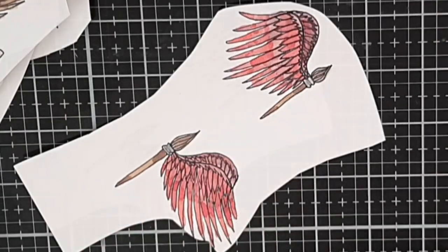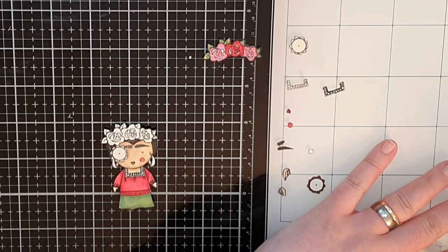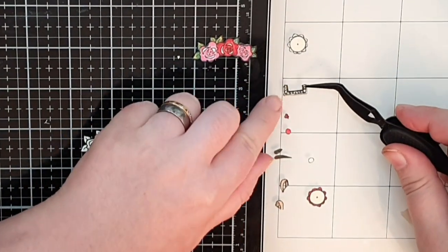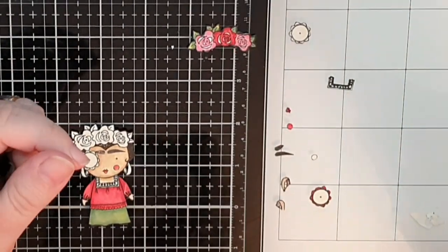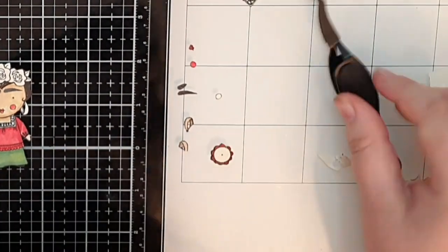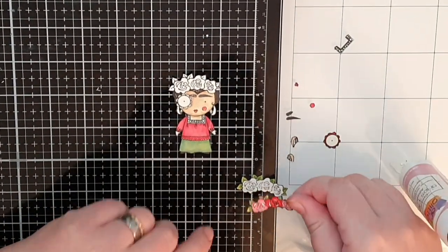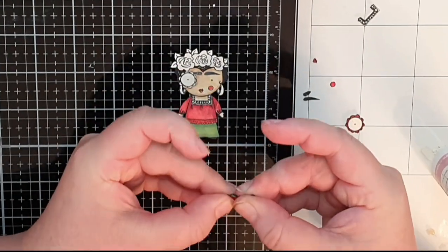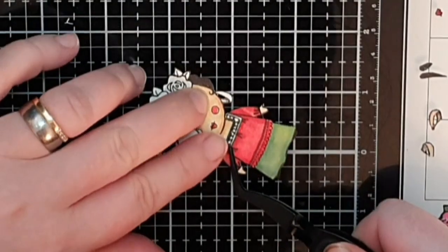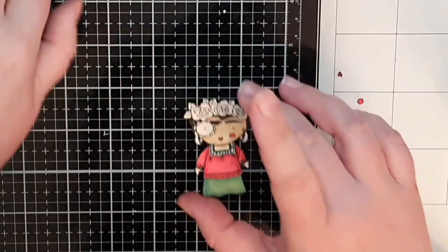Now let's indulge in some small details. I have my Frida colored but I want a bit of dimension — first by stacking some of these small pieces and gluing them together, like the lace on her blouse. I stack two lace pieces, two extra eyes and the flowers in her hair. Then I take that stacked lace border and glue it onto the blouse, then I glue down a pair of extra eyebrows. Teeny tiny work but so satisfying.